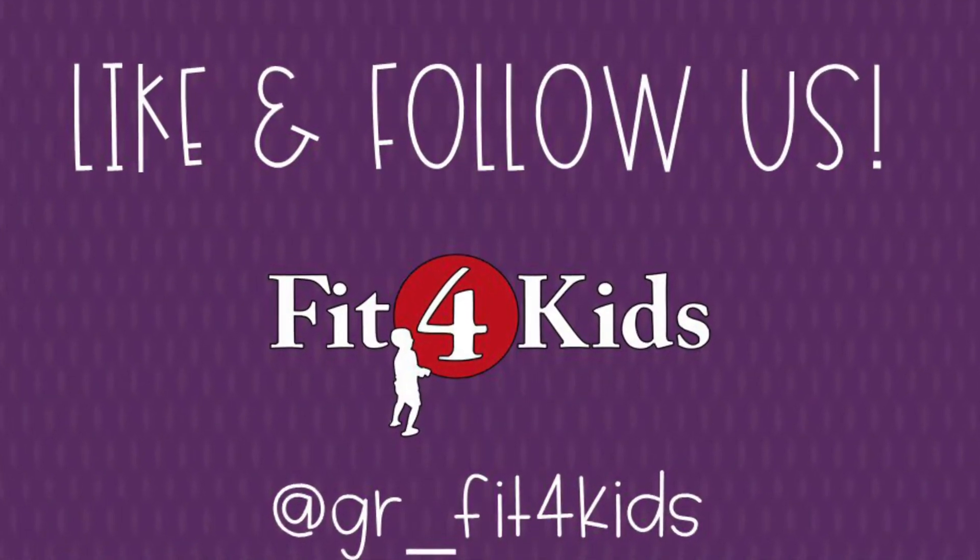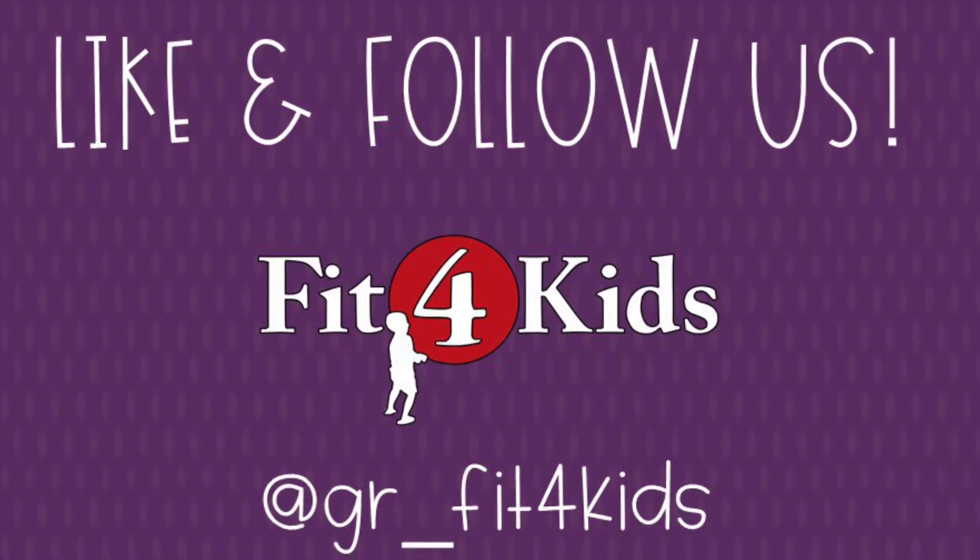We hope this gave you a good way to move and learn at home. For more ideas, like and follow us at Greater Richmond Fit for Kids.